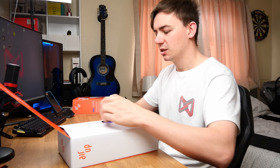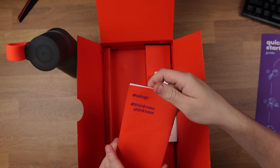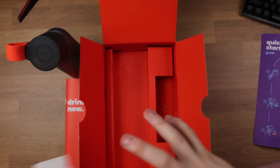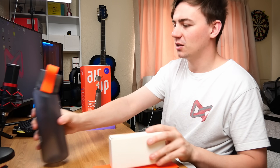The motto is 'Think New and Drink New' — love that motto, especially when it comes to water. The first thing we're presented with is a quick start guide. We also have the bottle, the Air Up user manual, and some pods. That's pretty much everything in the box. One thing I've really enjoyed is that they've made the packaging exciting — water has got to be one of the most boring things in the world, but they've even made the packaging exciting with some cool features.